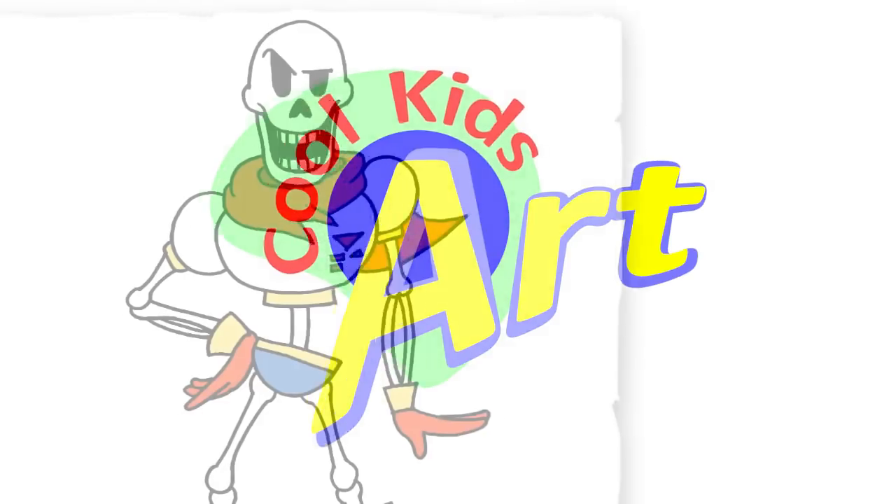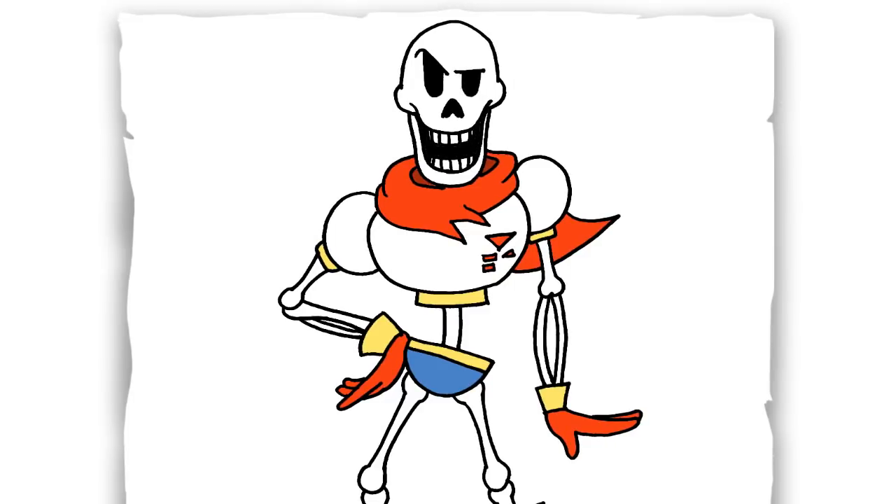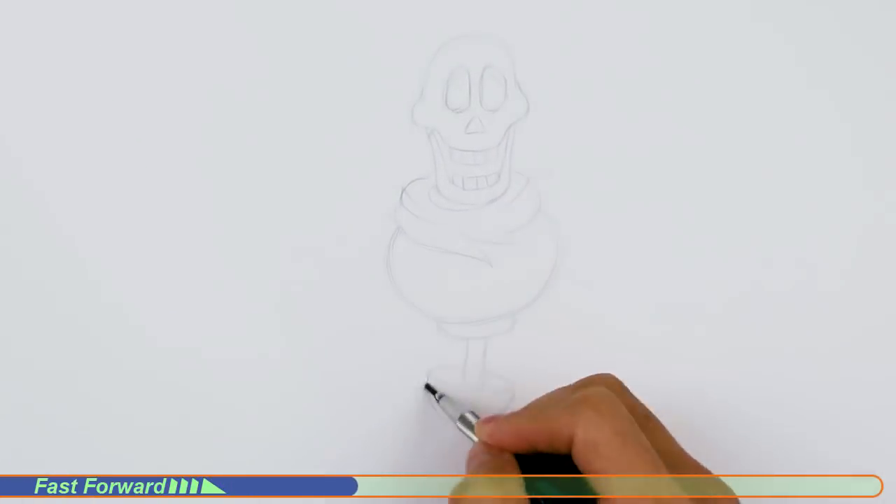Hey, welcome back to Cool Kids Art. For this video let's draw another Undertale character, and this time it's gonna be Papyrus. So let's get started with a quick sketch, and then I will show you line by line on how you can draw this.